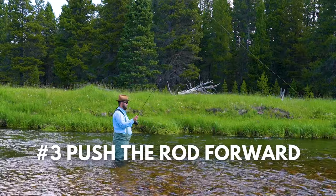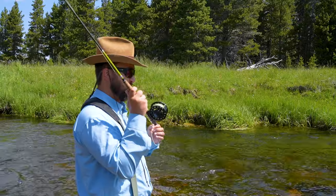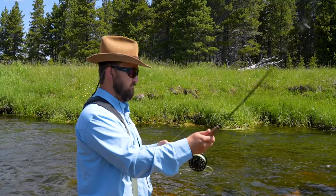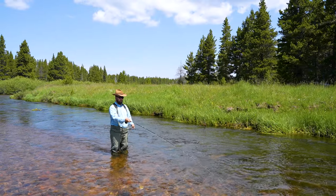Step number three: you're going to push that rod forward in a very fluid motion. You don't want to hinge on your elbow or on your wrist. You just want it to be a very fluid pushing motion, pushing that rod forward.